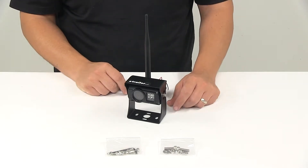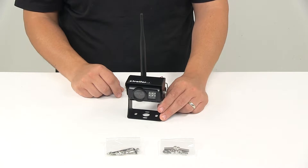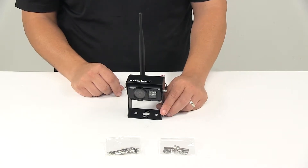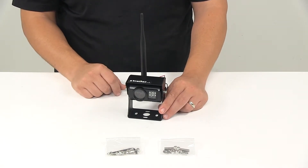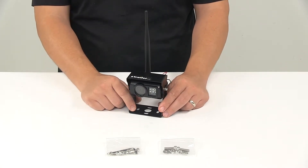It features a 130-degree ultra-wide viewing angle and has nine infrared lights for ultimate night vision. The infrareds automatically adjust based on the environment. It also features an IP68 rating, so it has a nice waterproof casing to it.